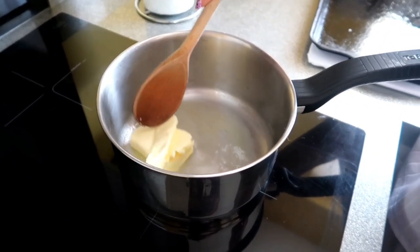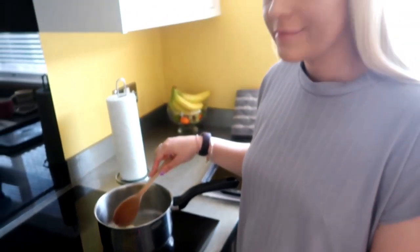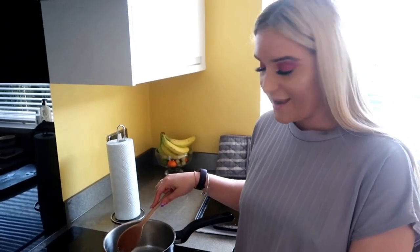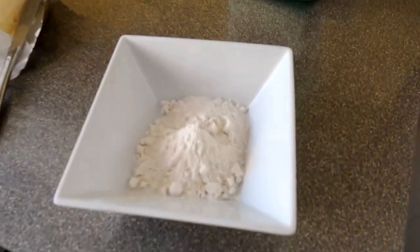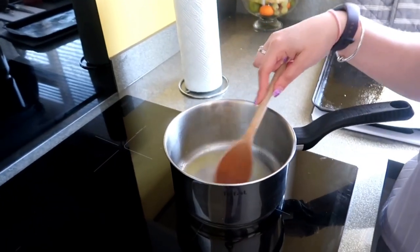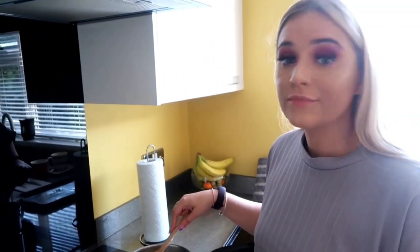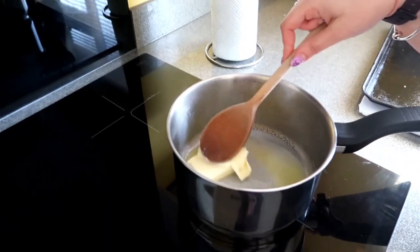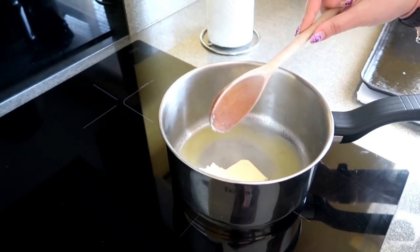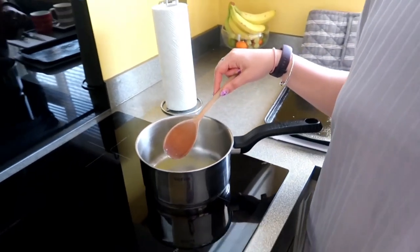For the bechamel sauce, start off with around 55 grams of butter in a saucepan on low heat. Also get ready around 55 grams of flour. What we're going to do is gently simmer it, gradually adding the flour bit by bit until it comes to a thick paste. This is what we're putting on top of the chicken breast, and then the cheese. We also want to be adding in a pint of milk, bit by bit, and cook it for around another 10 to 12 minutes.